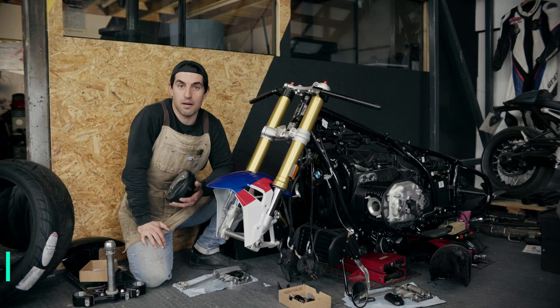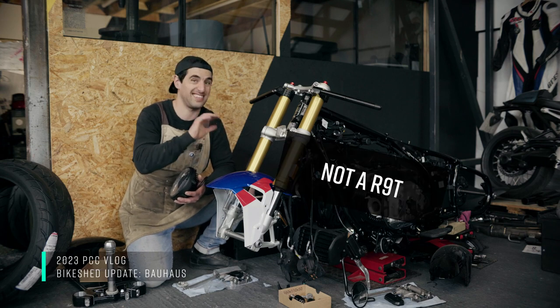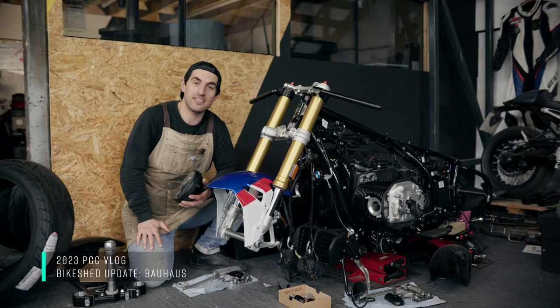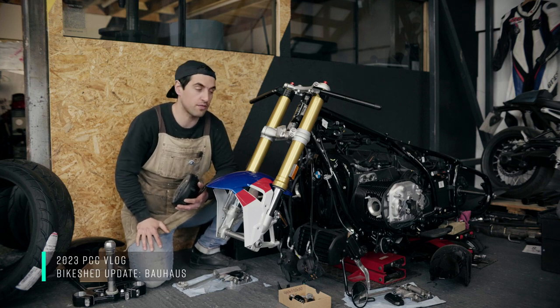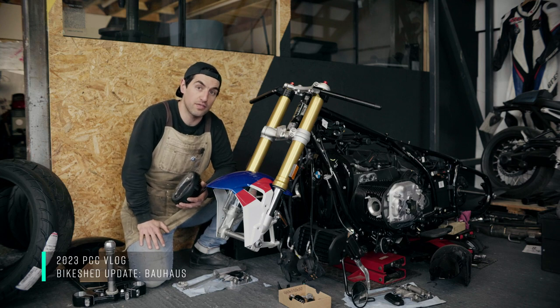As you can see we are full swing bike shed build up. I've got the R90 — well, it's not an R90. I've got the Bauhaus build next door to us, which is one of the R18s that BMW have given us for the bike shed show.